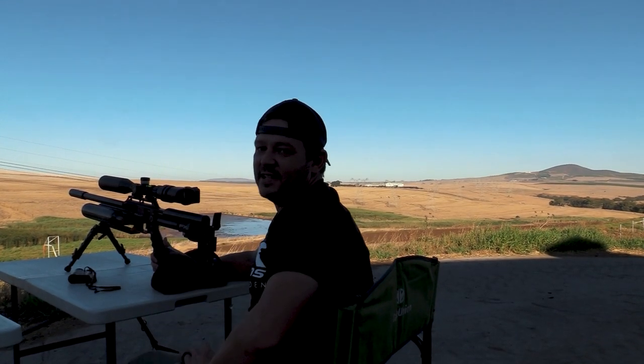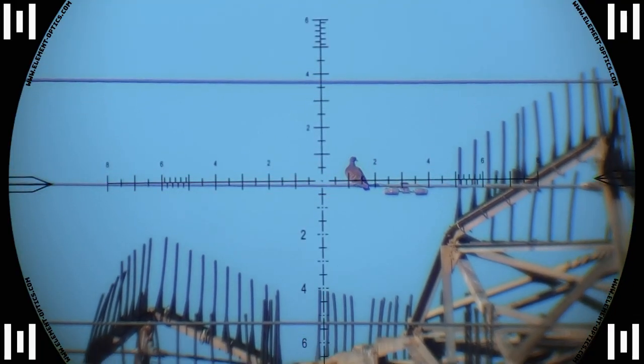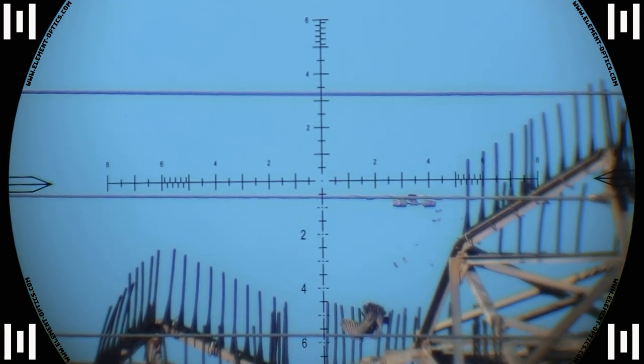Down he goes — 171 meters. Fat Bastard lets it rip with the first one and this pigeon doesn't even know what hit him. A solid impact with a motionless fall to the ground.